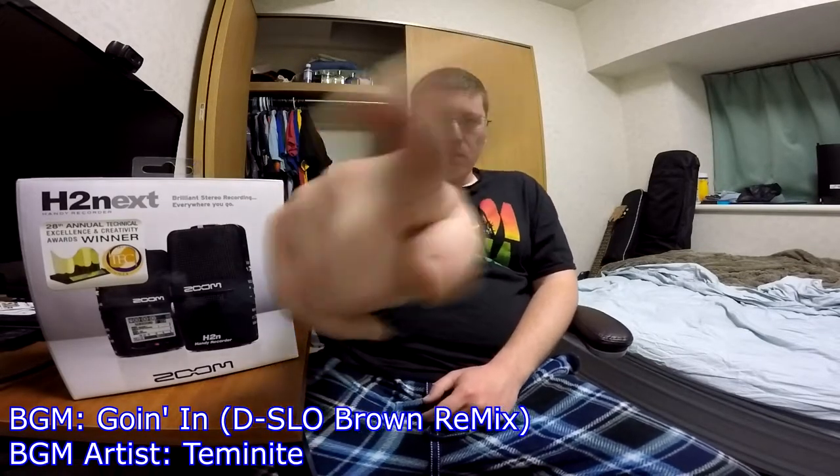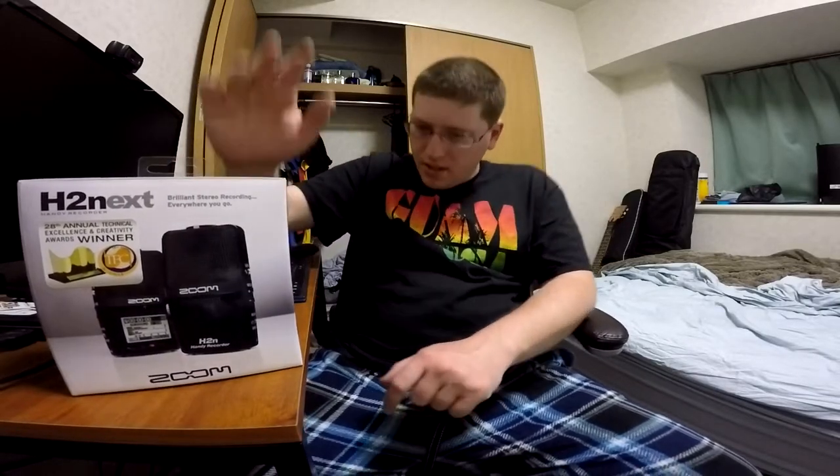Hey gang, Andy here. Coming at you with another unboxing, this time of the Zoom H2N, or the Zoom H2 Next. We'll take a look at the box like we always do and just show you around, do the unboxing and all that fun stuff.